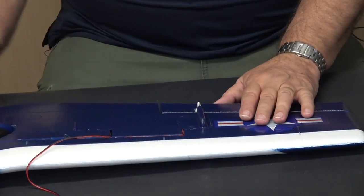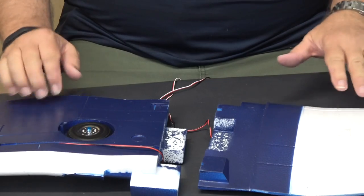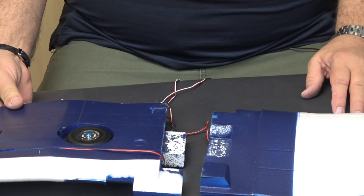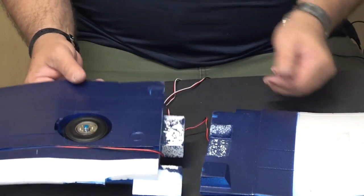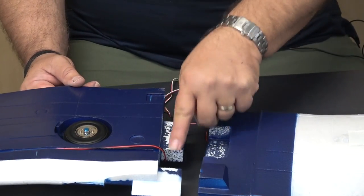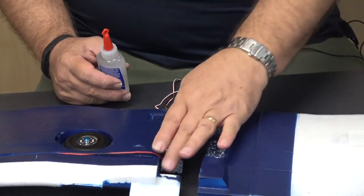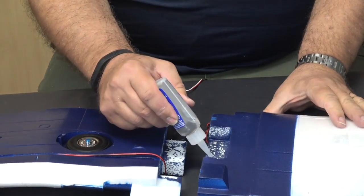Now it's time to move to the other wing, which is just a duplicate. With both wings completed, the instructions call for the wings to be joined together. They're glued together with a couple of strengthening bars or spars. First, I've taken some sandpaper and roughed up the paint where they'll glue together so the glue has a better surface to adhere to.